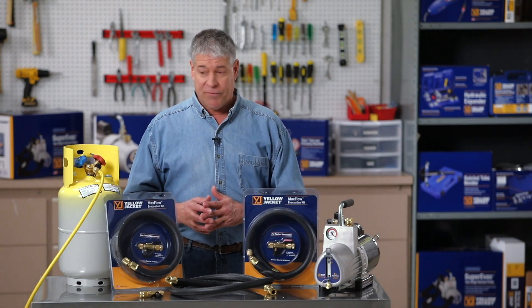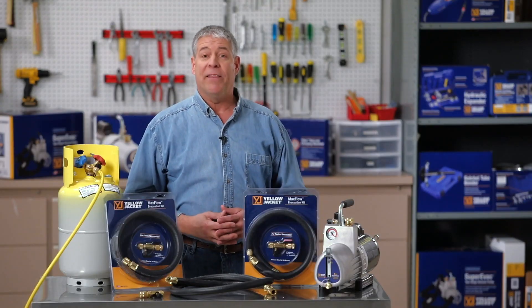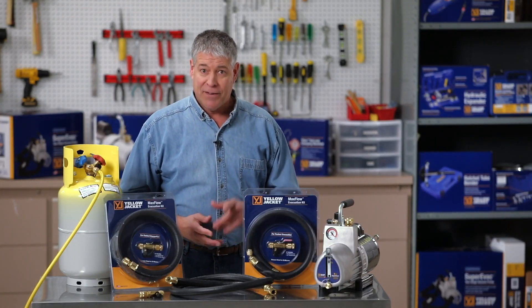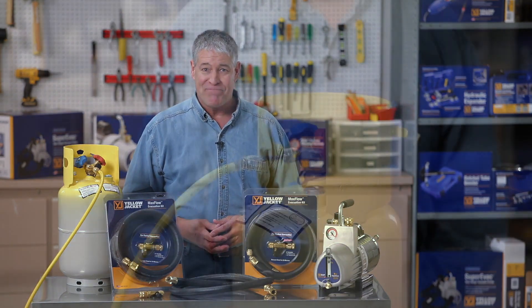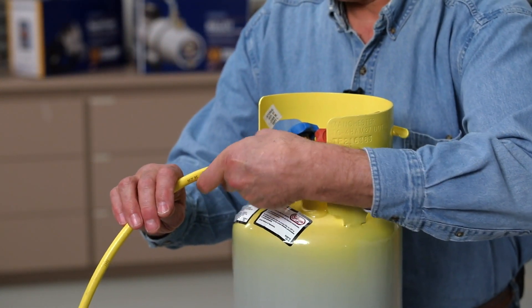We've run the evacuation first with a standard charge hose. Now we'll apply the MaxFlow Evacuation Kit to show you how much improvement there is. The adapter on the tank has a Schrader core, just like a service valve.